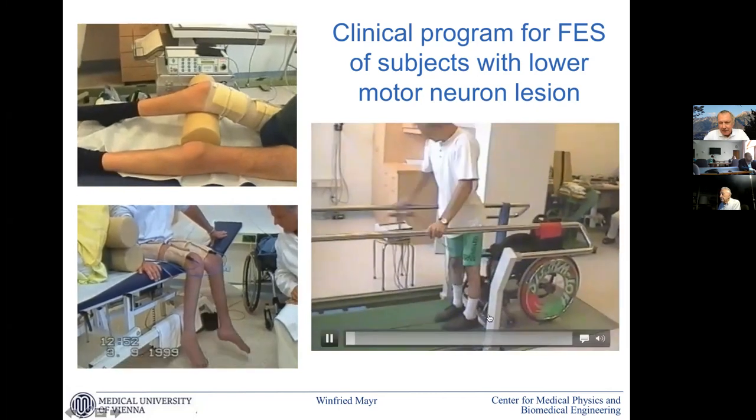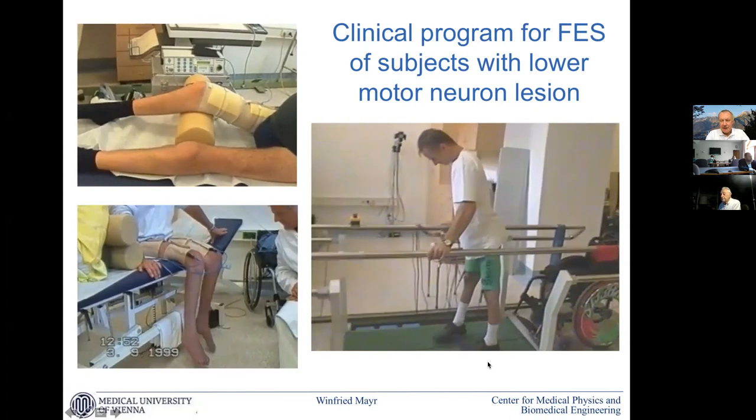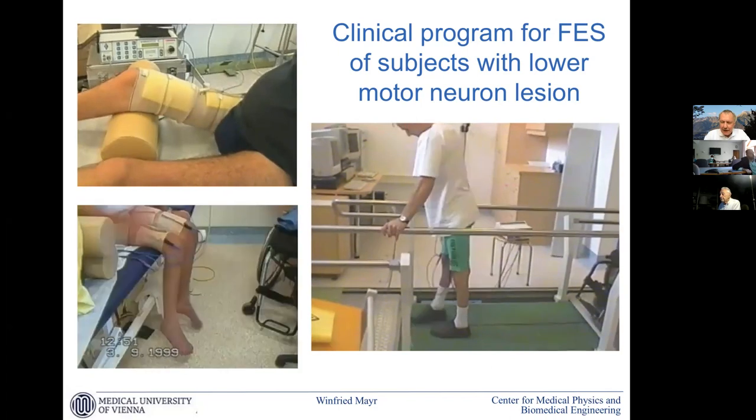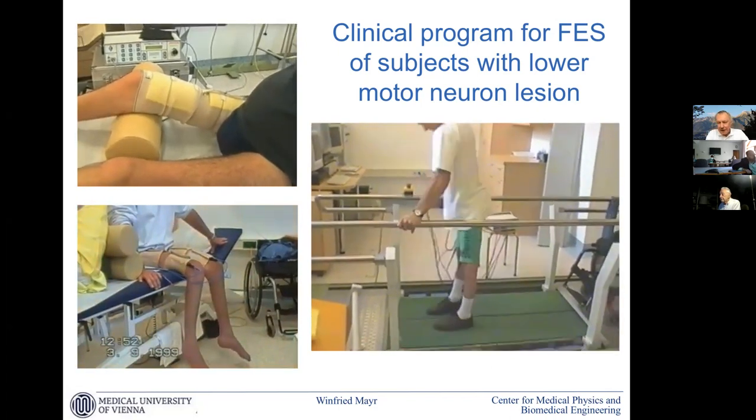This gentleman here is about five years after denervation, has good contractions, and can move around quite nicely. So after a lot of drawbacks, there is a question about that.